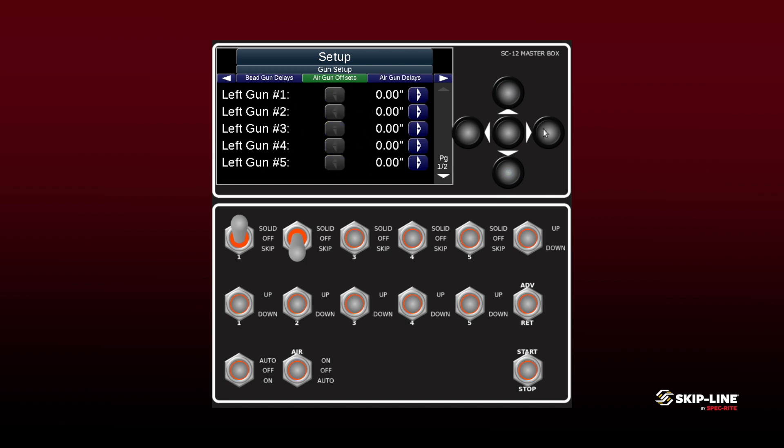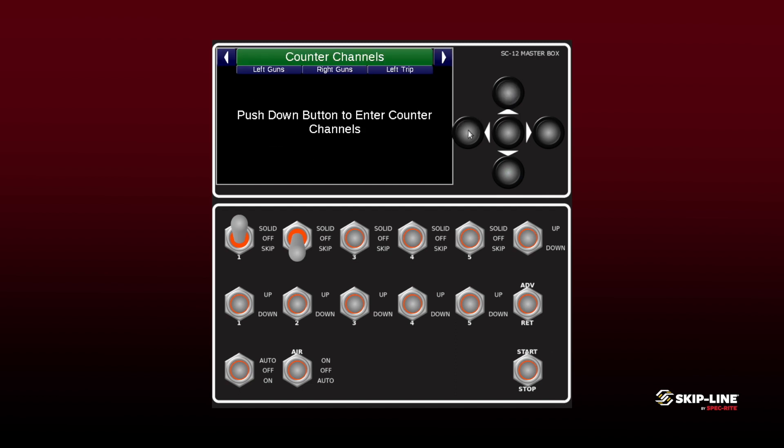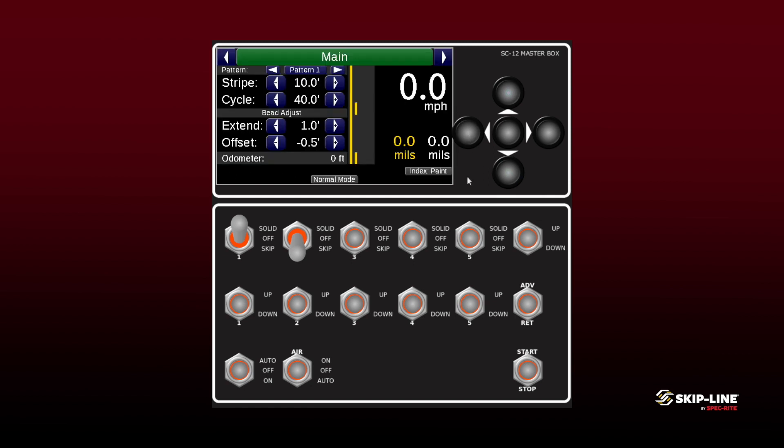Lastly, we can go over and see the air gun offsets. Like I said before, we want to treat this as our zero offset — this is the furthest forward applicator. Once you have your offsets set...